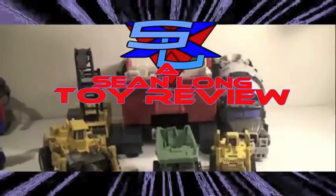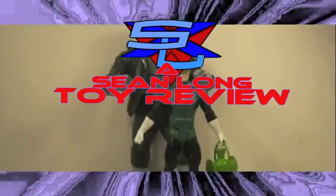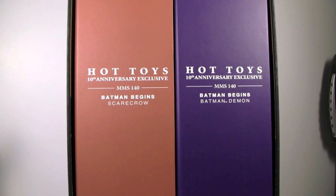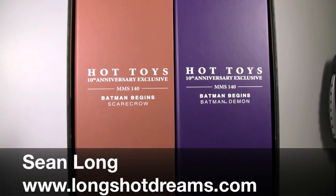Jackpot! What up, Iron Man fans? What up, True Believers? What up, Batman fans? What up, Transformer fans? What up, DC fans? What up, Batman fans? This is Sean Long of LongshotDreams.com.